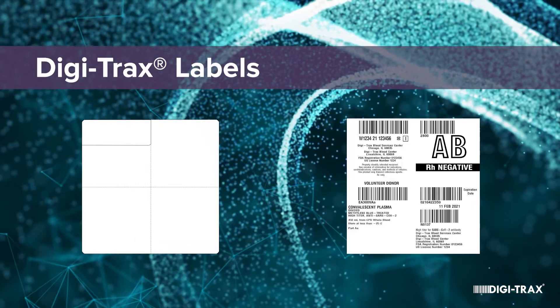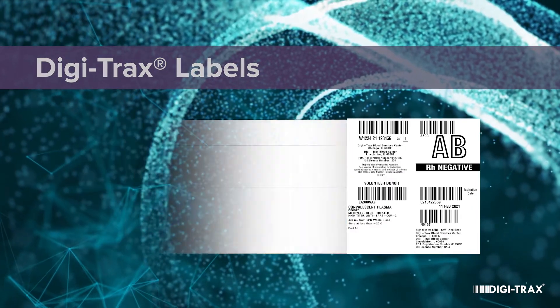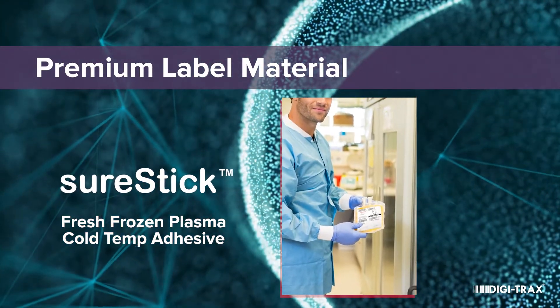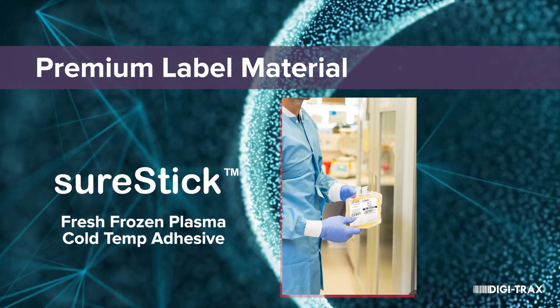Digitrax also sells both blank and pre-printed blood labels. Our newest material, SureStick, is great for fresh frozen plasma or where you need a cold temp adhesive.